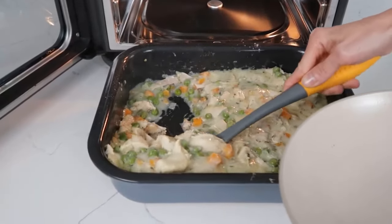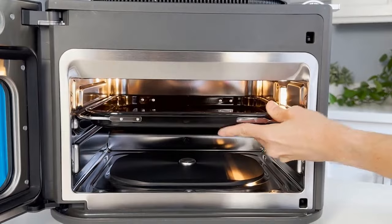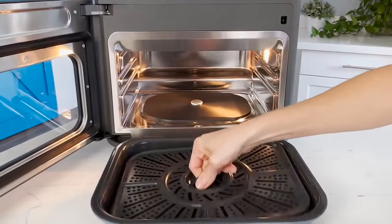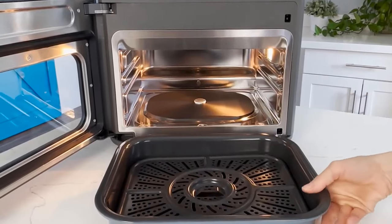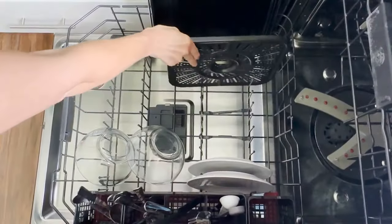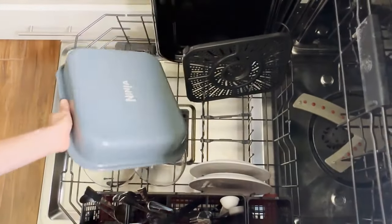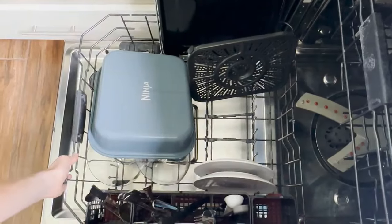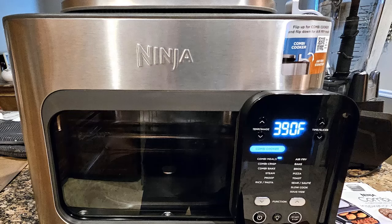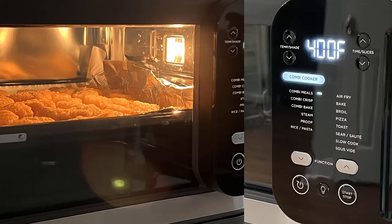Air fry bake mode functions similarly but not identically to standard countertop ovens. Unlike older combo ovens where you can completely disable convection, the Combi uses cyclonic air in all baking modes, so we keep a close eye on food to prevent burning in either mode. Despite the more efficient cooking times, the Combi cooks well in both modes. Air fry mode is the more straightforward of the two, with functions like bake, broil, toast, pizza, and sous vide among others.